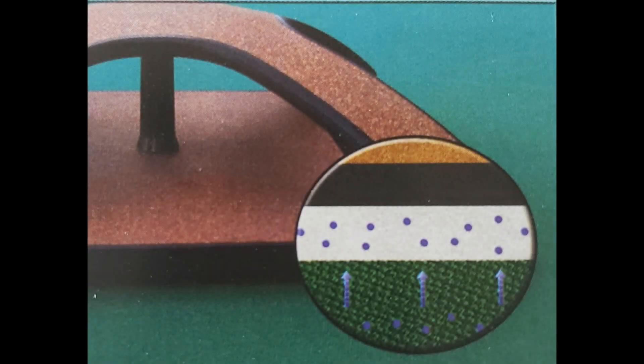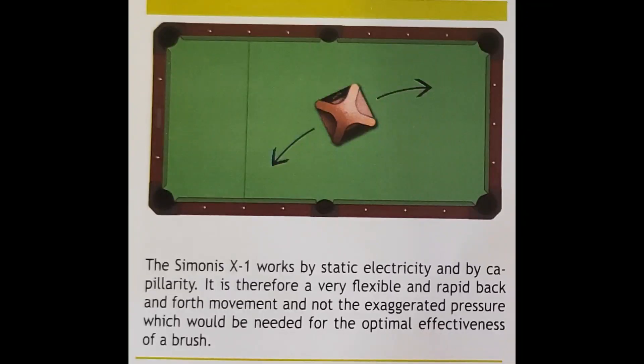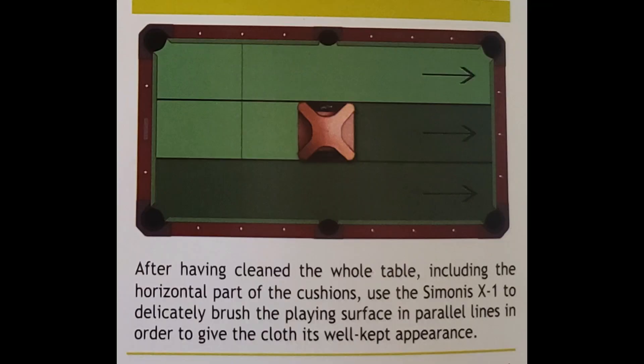That's how it actually takes up the dirt. To clean it, you just have to knock it against something — a hard or soft surface.